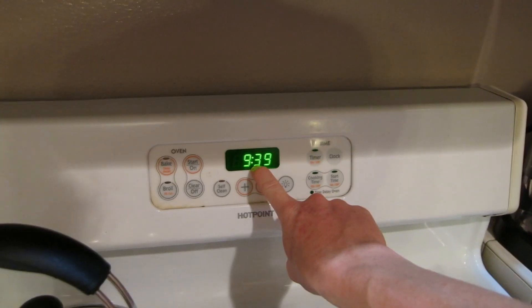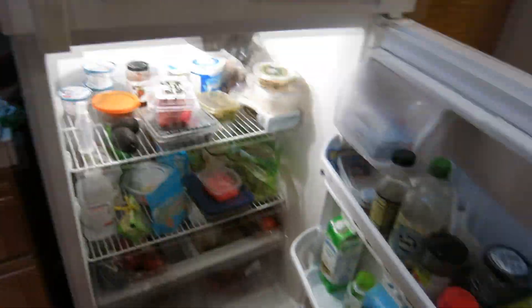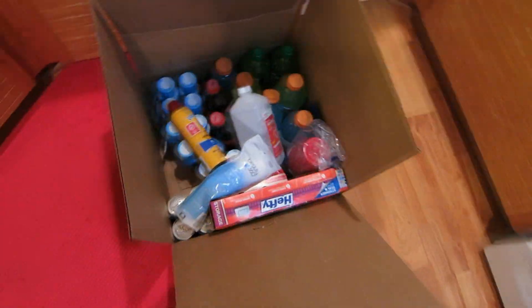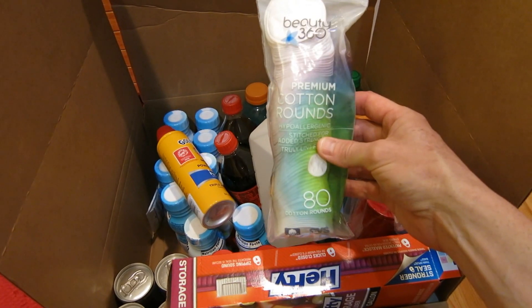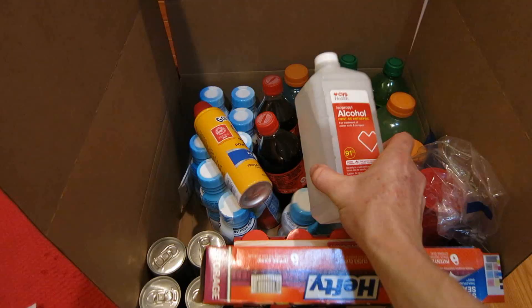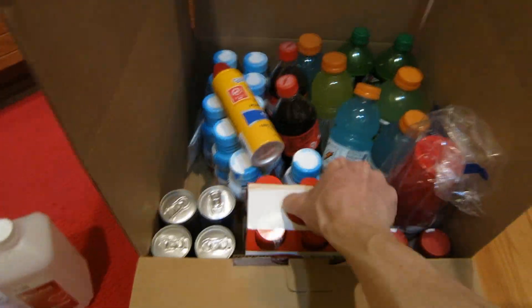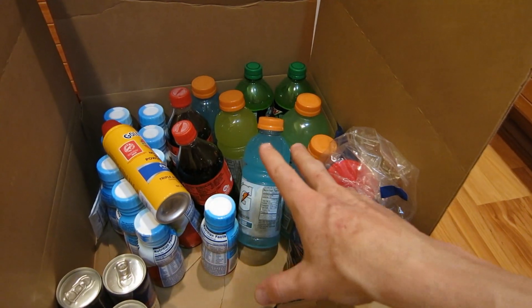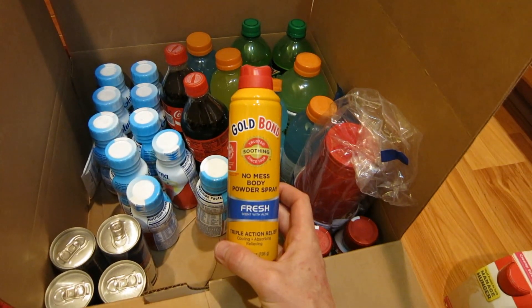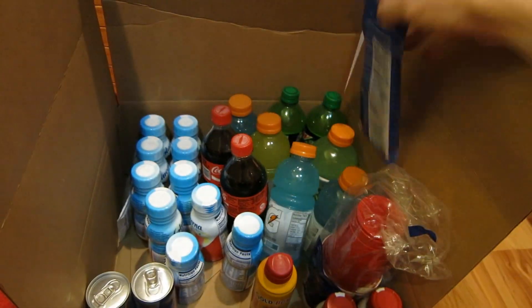Ladies and gentlemen, time is now 9:39 PM. We're gonna have some post-workout protein with toast and peanut butter. Let me show you the stuff my guy gave me from the hotel. We got cotton pads — I use those to clean electronic devices. He had 91% isopropyl alcohol, antiseptic, great for cleaning electronics. Hefty bags, boost protein shakes — low sugar. Red cups, Coca-Colas, a ton of Gatorade, Mountain Dews — all for non-regiment Sundays. Brand new Gold Bond for kickboxing class, four Red Bulls, and even breath mints. We're looking good.